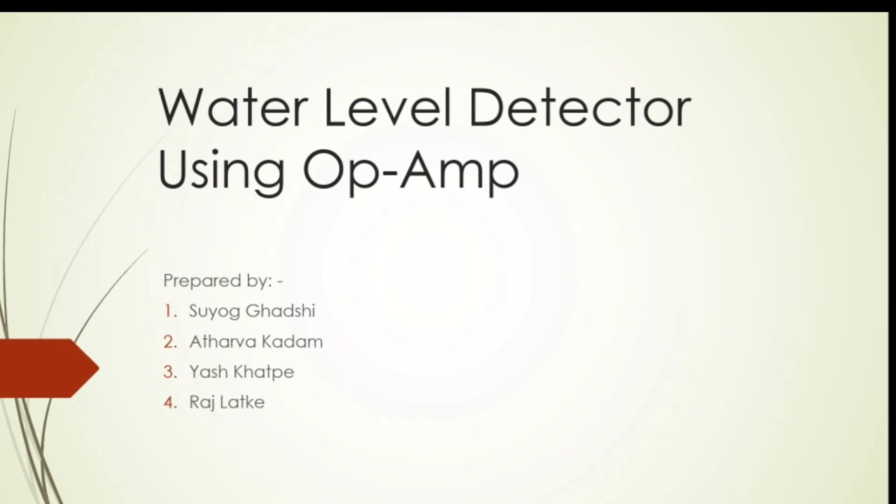Our subject is Water Level Detector using OP Amp. This project is prepared by Suyok Gadshi, Atarog Adam, Yesh Khatpe, and Rajdilatke.